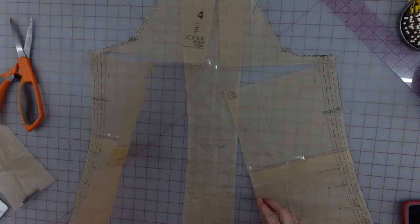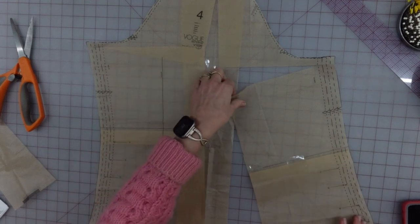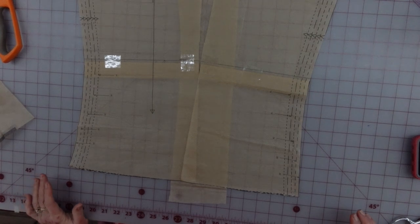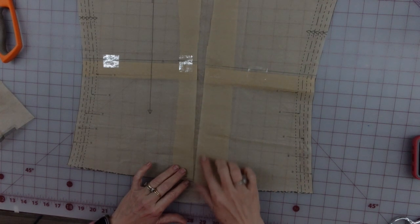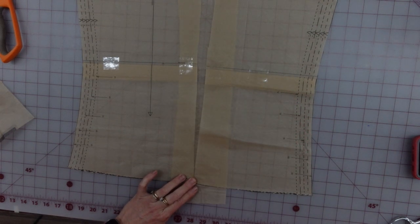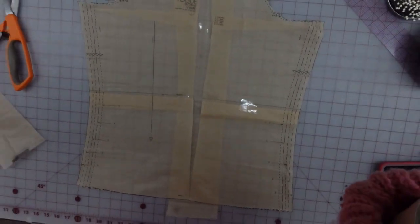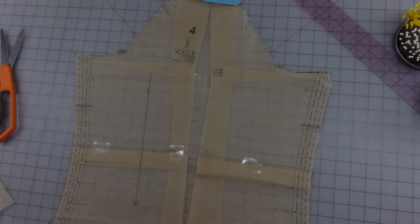The bottom I want to stay where it was, so I'm putting the bottom parts of the pieces over the top. Moving the camera down, I'm pulling these apart so they once again meet at the center line, and right there is the place. Let me get a piece of tape — placing it here and in the middle. That is my adjusted sleeve piece, blown out a little at the bicep where we really need it.